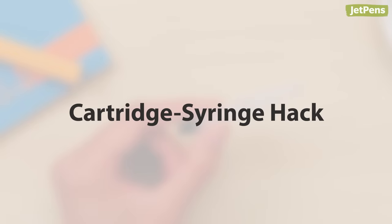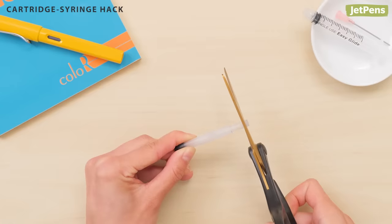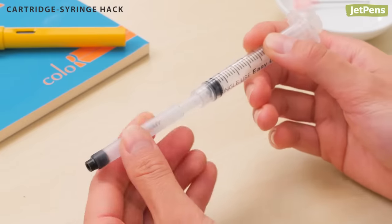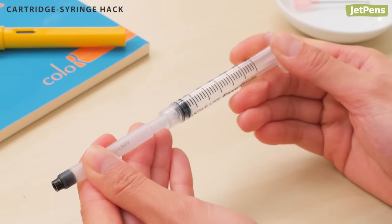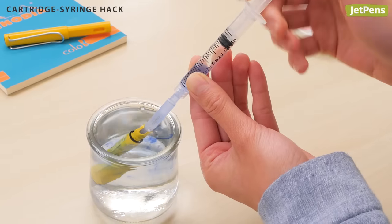You can also try this cartridge syringe hack: cut off the end of an empty ink cartridge and fit it to a bulb or syringe. Make sure the connection is airtight to prevent leakage, then use the tool to flush the pen as normal.